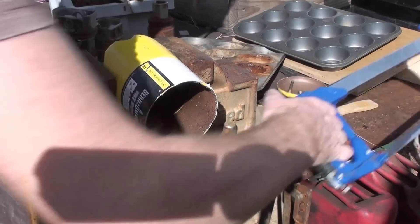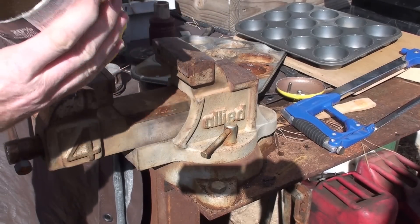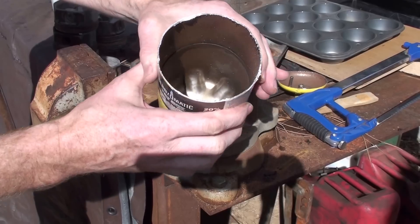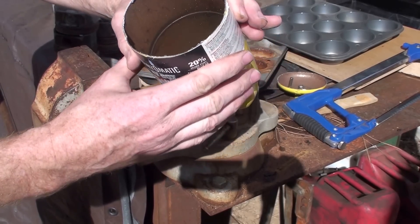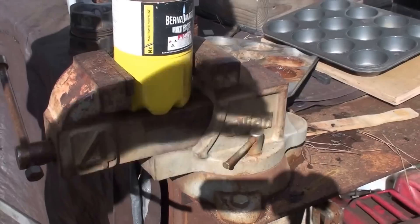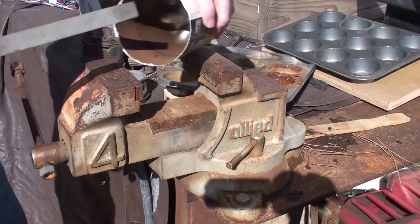So there you go. Oh, the smell of gas. I'm going to cut it all nice and clean. I'm going to take a file and clean up those edges a little bit so I don't cut myself. I've got a half round file here, I'm going to clean up these edges.